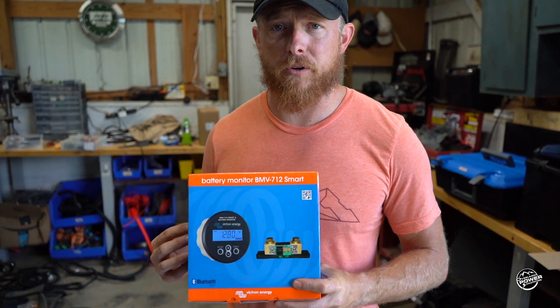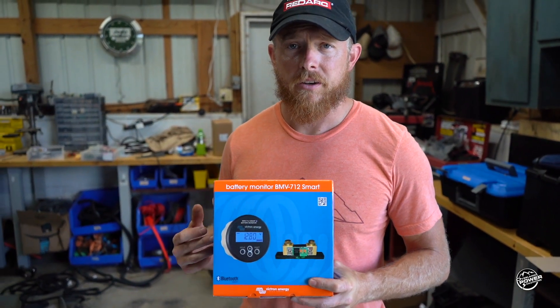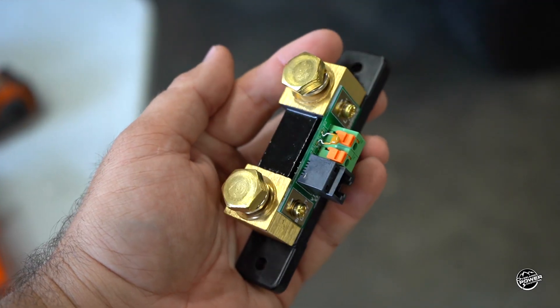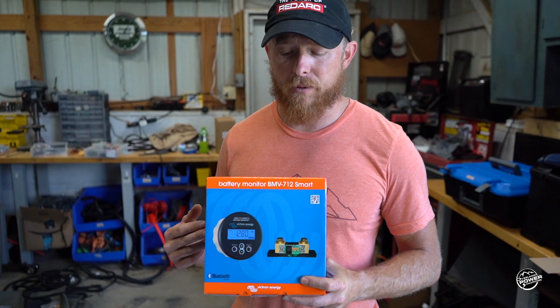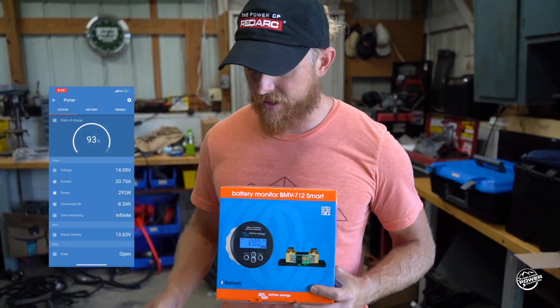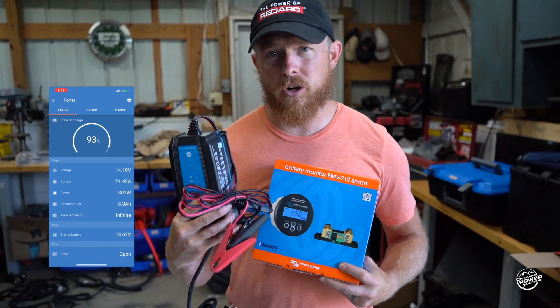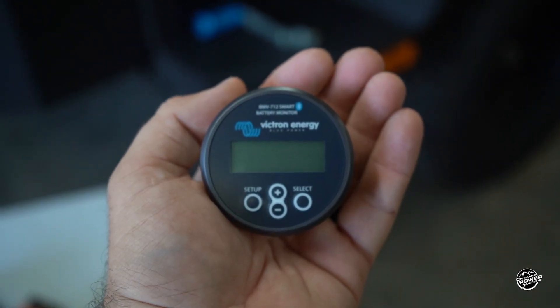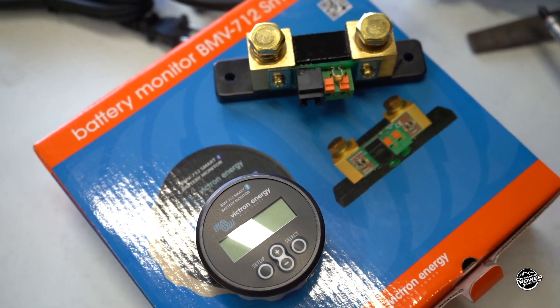For monitoring, we really prefer the Victron 712B. Not only is this a great way to monitor your load, your battery usage, your percentage, but it also is able to be monitored via the Victron Connect app. So this device — your shore charger, everything can be monitored on that app. If you're sitting in a tent or at camp, you can monitor everything as you go.